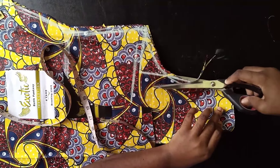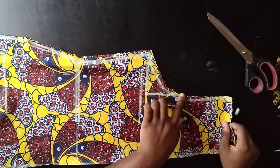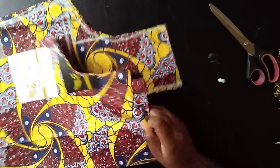The kimono body is ready. I did the armhole shaping on the front only — you don't have to do it at the back. The back neckline is done too; I just cut out that one inch. Now I'll cut out the sleeve.